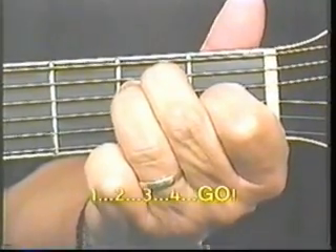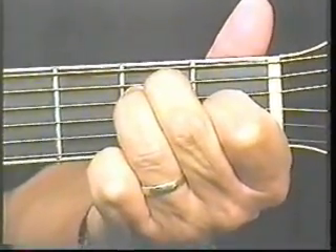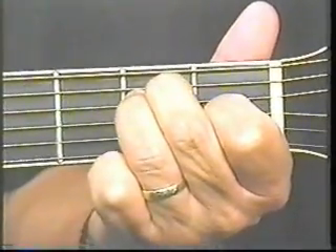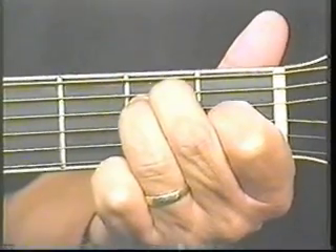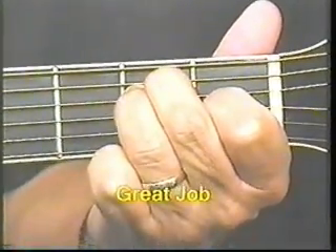One, two, three, four. One, two, three, four. One, two, three, four. Very good.